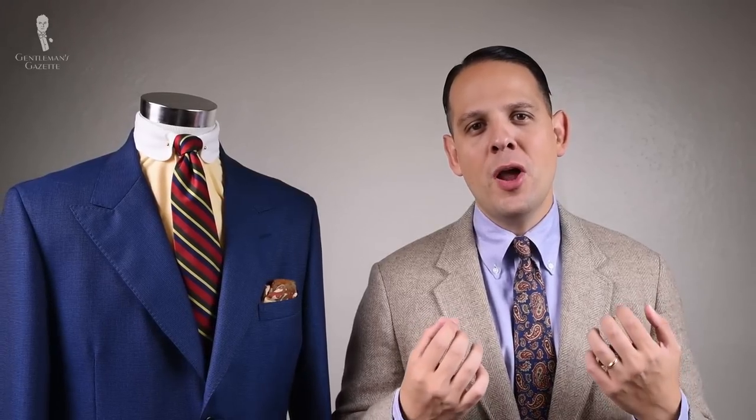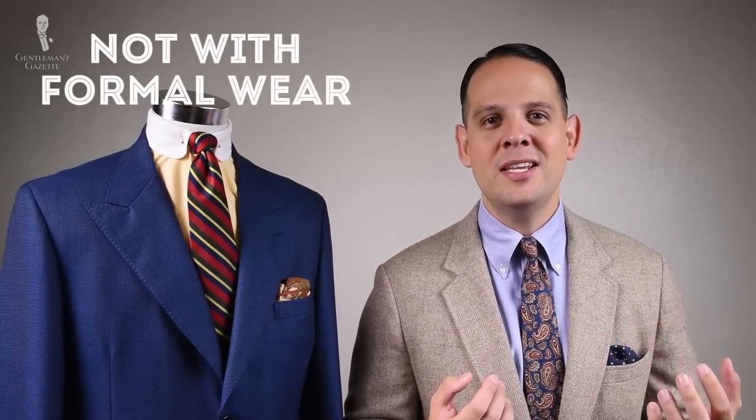Stay tuned for a video about specific outfit ideas for the Oxford cloth button-down shirt, different colors, and how you can combine it. Now, the original Brooks Brothers shirt has changed quite a bit and isn't really what it used to be. As for do's and don'ts: do not wear it with formal wear — that means no tuxedo, no tail coat, no morning coat, and even a formal three-piece suit would not look good with it because it clashes in terms of formality.